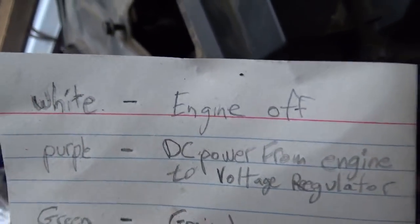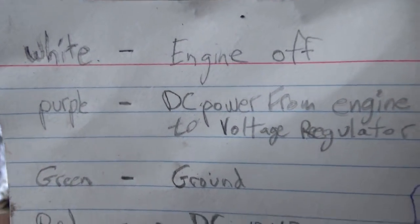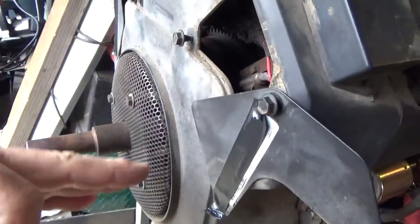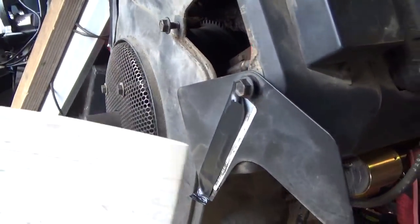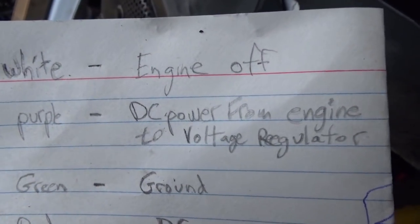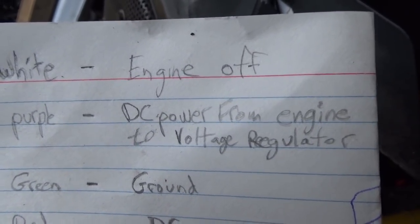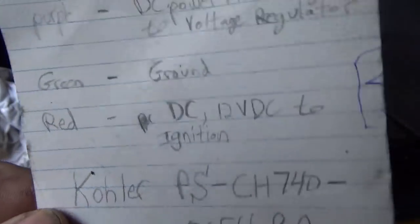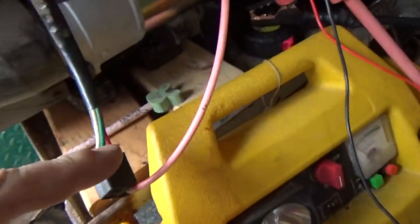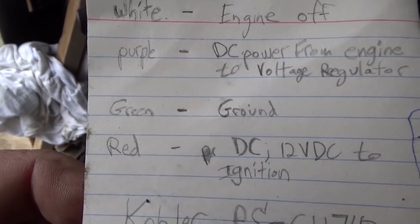Particularly my buddy Wizard gave me the wiring diagram for this plug right here. On that plug: the white wire is how you turn the engine off — it turns off this remote ignition system. Purple means you have a stator in here; it goes to a couple of diodes and comes out as DC power from the engine, going to the voltage regulator. Green is ground.